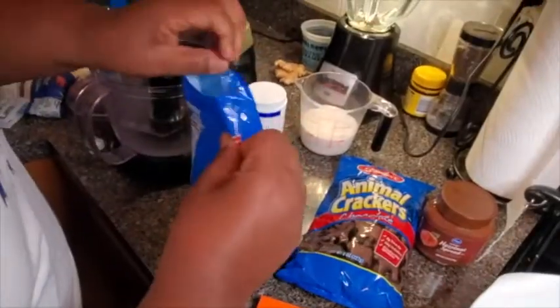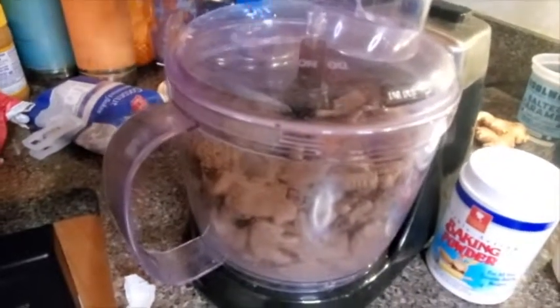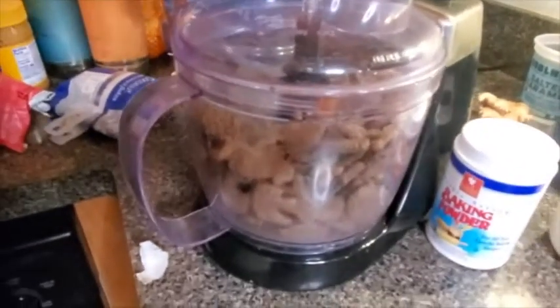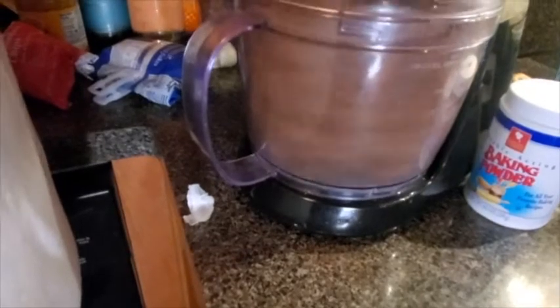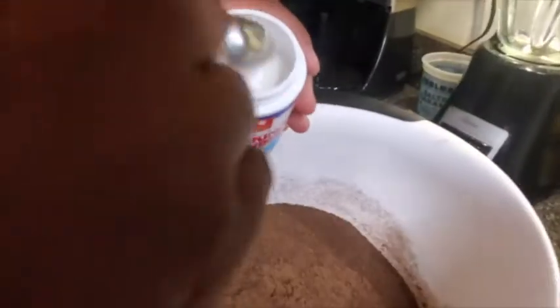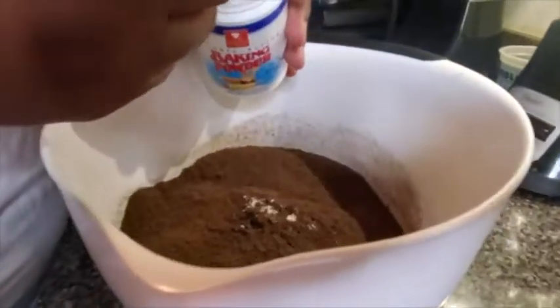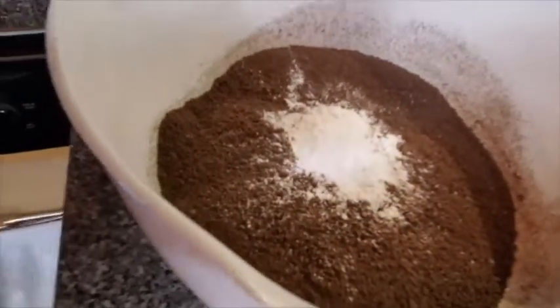We're going to take these animal crackers into the food processor. Fair warning — when I turn this food processor on, you're going to hear my dog barking. This right here is what you're looking for — a fine powder. This is the animal crackers processed down. Since we're not using flour, this is your flour base. We're going to add about a tablespoon of baking powder because we want that cake to rise really good.